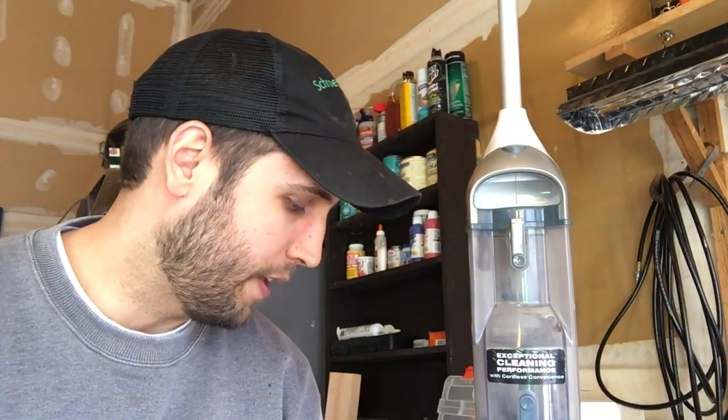We have the Shark Navigator Freestyle — I'll put a link in the description. It was about $100 with five-star reviews when I last checked, so it's a really highly rated vacuum cleaner. We've had it in our house with great success for about three or four years, but in the last 30 days or so we've been having some trouble. After about four or five seconds after starting, the beater bar at the bottom stopped rotating.